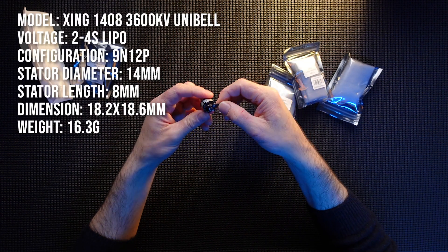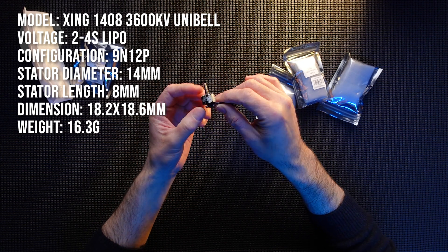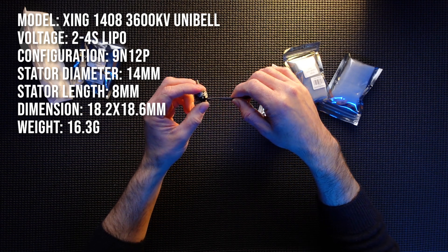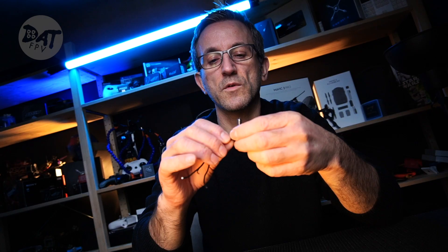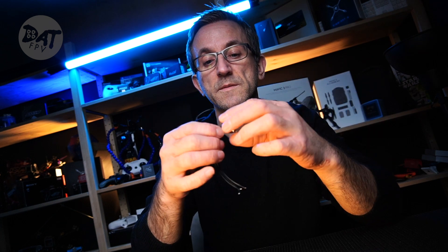I'm going to stick all the specs up on screen so you can see them. These are really nice little motors and I've got high expectations for them. They are 2 to 4S capable, 3600kv. I went for these because I've got some smaller 6S batteries and I thought I could look at reducing the kv for 6S — so I've gone higher kv and maybe be able to run them on 6S.